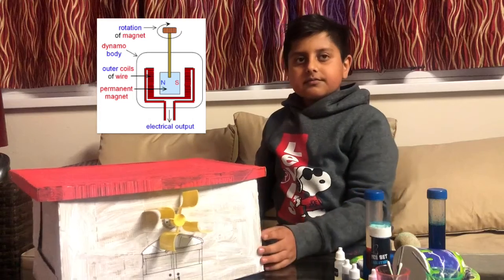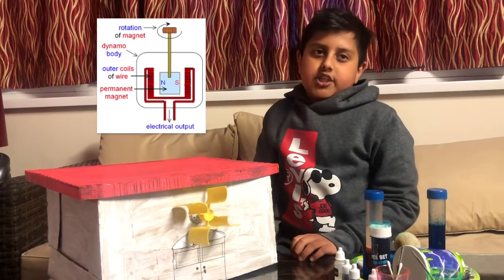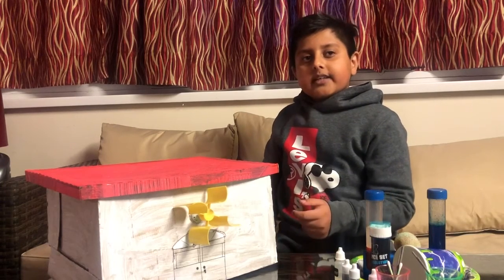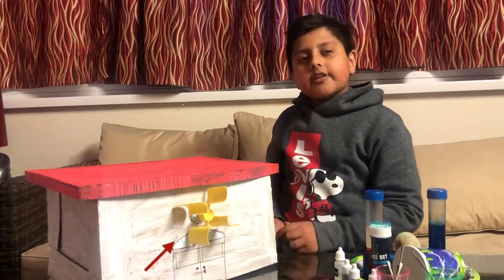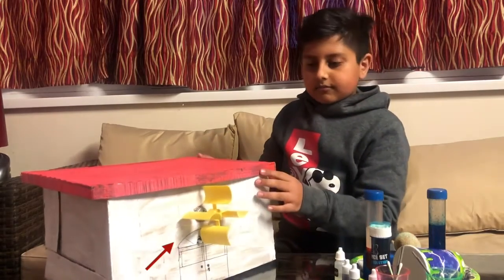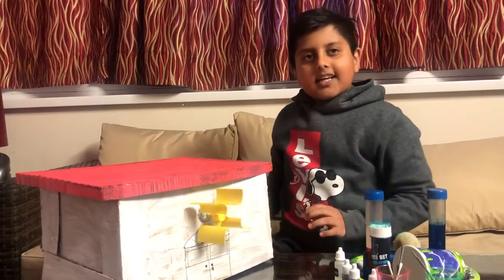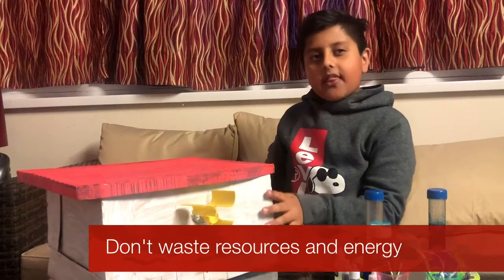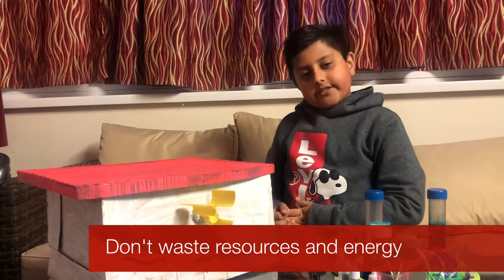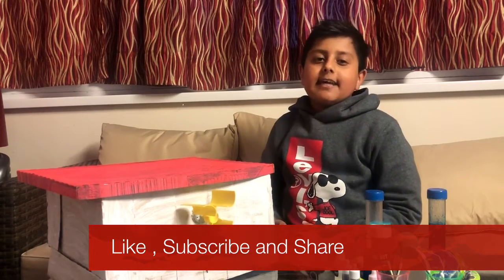But the reverse is also true. A dynamo works when you put mechanical energy to the shaft — it moves the shaft, which makes the magnet move, and that creates an electric current which can power the light. And that is how it works. So don't waste resources and energy, don't waste food — like, subscribe, share, and most importantly keep safe and wash your hands.